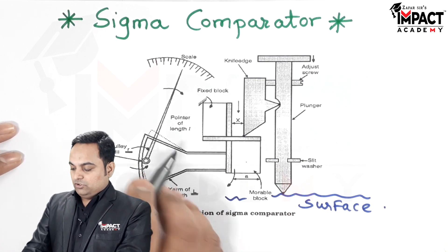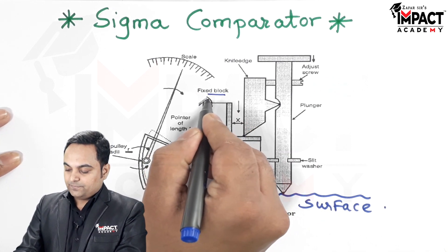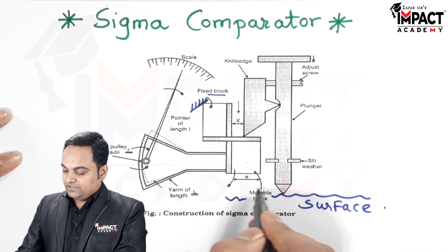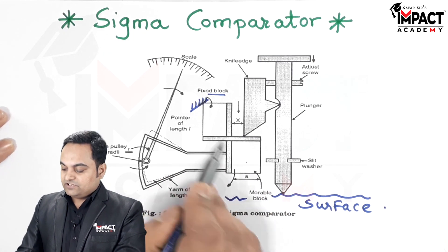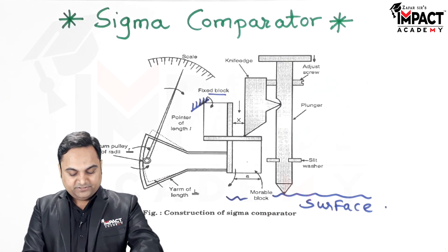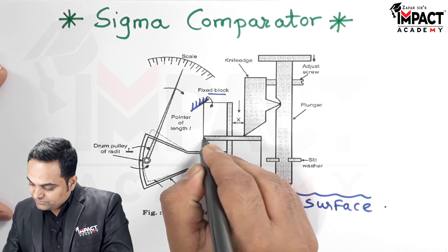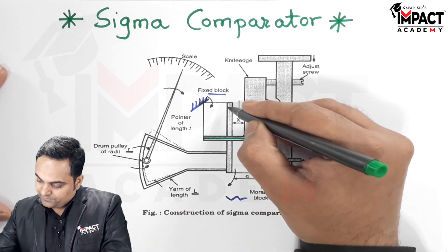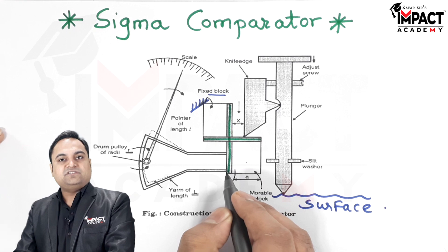Here there are two blocks: one is the fixed block, which is fixed over here, and another is the movable block. Both the fixed and movable blocks are connected with the help of a cross strip, as I am showing here.